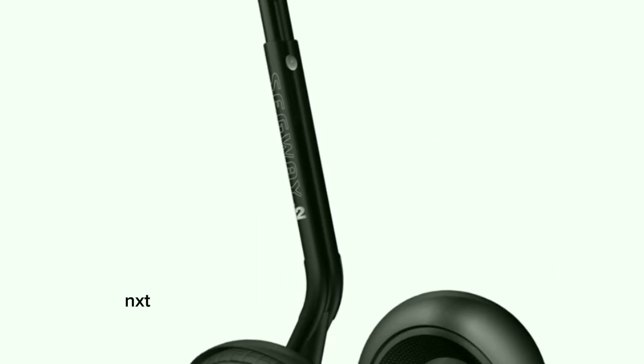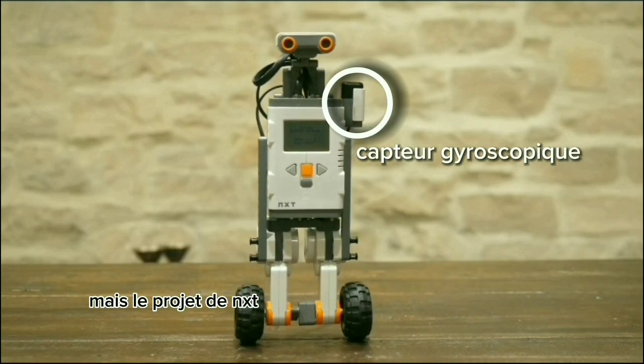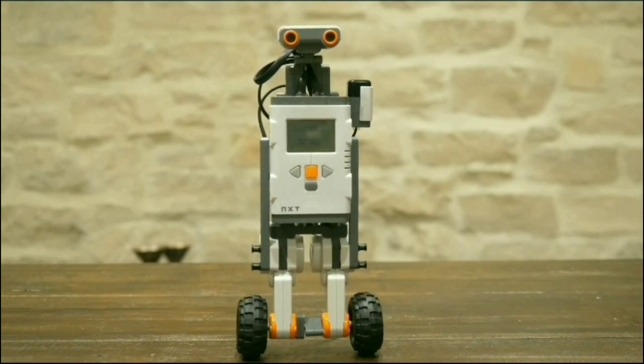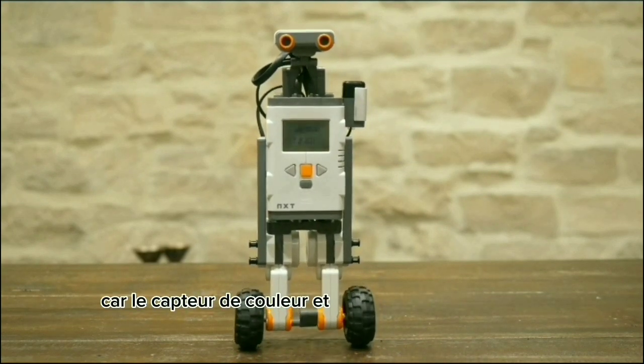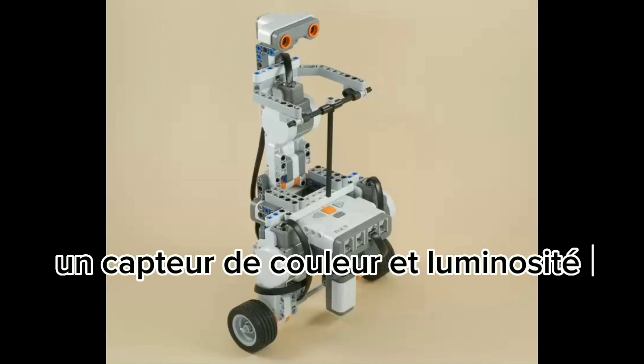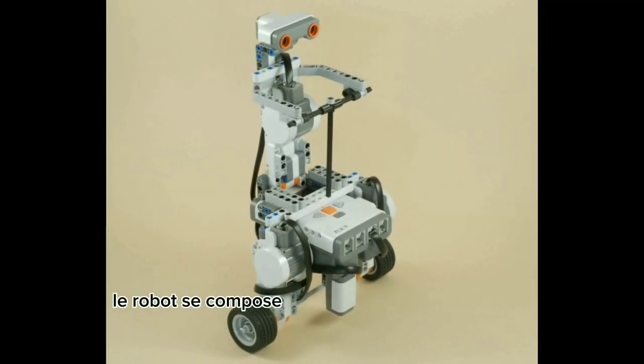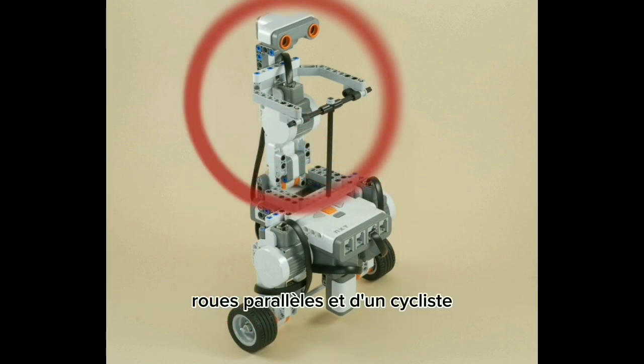Malheureusement mon NXT 2.0 n'est pas muni de capteur gyroscopique, mais le projet de NXT Programme n'utilise pas ce capteur, car le capteur de couleur et de luminosité fait l'affaire. Ici on utilise la brique, trois moteurs, un capteur de couleur et luminosité. Mais le capteur d'ultrason fait office de tête au cycliste juste pour faire beau. Le robot se compose d'une plateforme munie de deux roues parallèles et d'un cycliste.